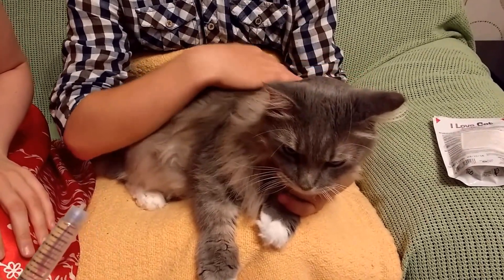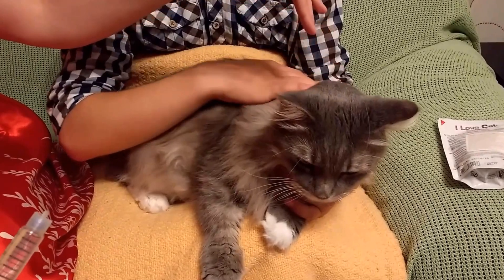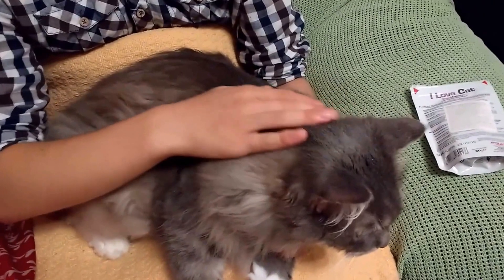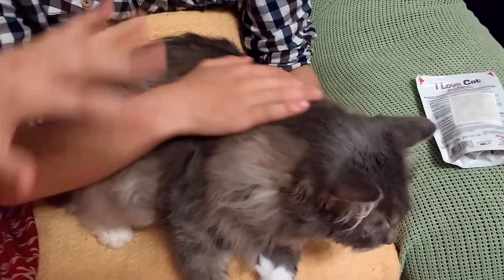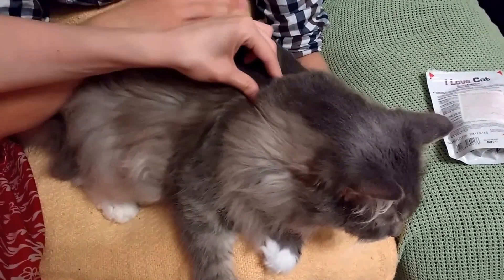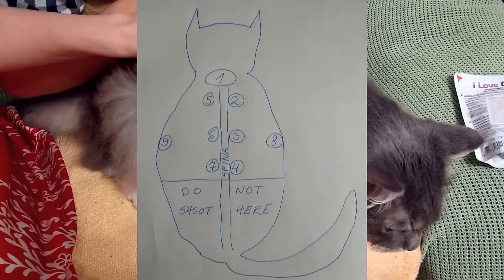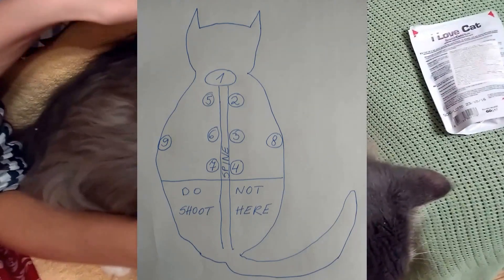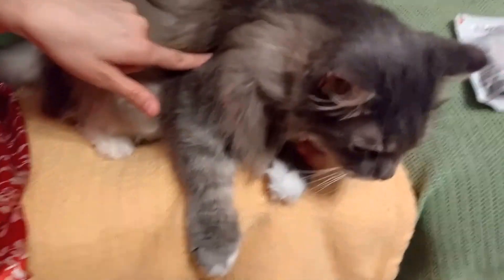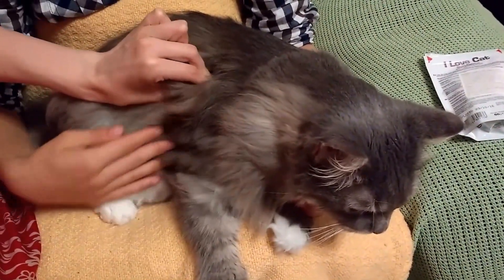You have different places where you can inject the cat. You can use the back of the neck. Don't inject on the spine, but use both sides of the spine. You can use the shoulder blades, the middle back, and the lower back on both sides. You can also inject on the sides.